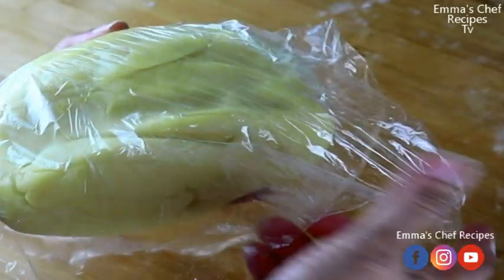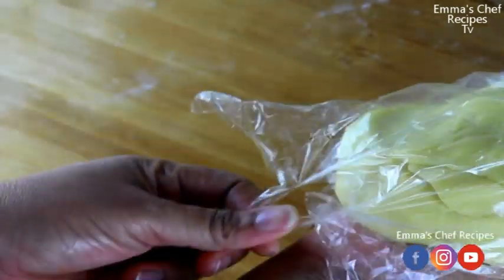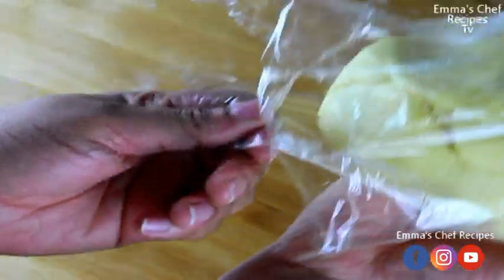You're going to leave it in the fridge for two good hours so that it will cool before you continue working on it. So we are going to place it in our fridge for two hours.